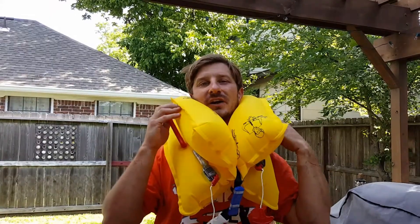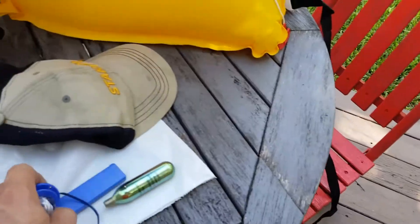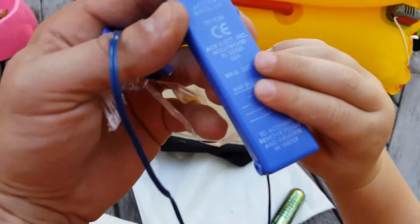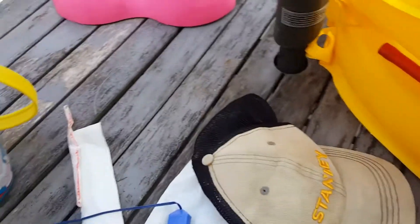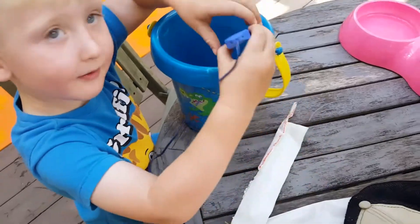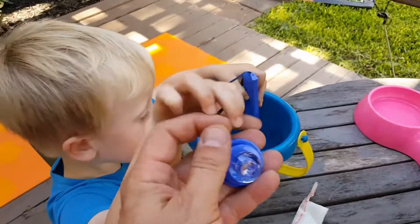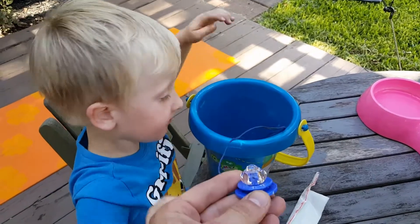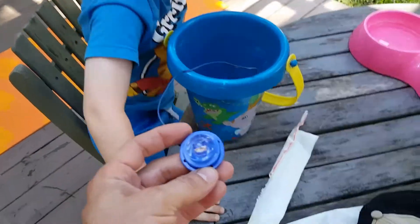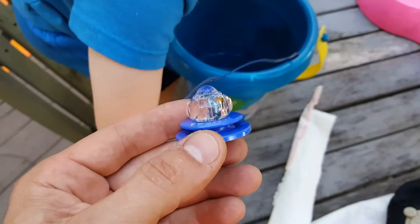There's a little rubber stopper in there on both sides. We're going to see if the light works - it's manufactured to December of '08. Go ahead and drop the blue part into the water, and then we're gonna see if it activates. Hold on.